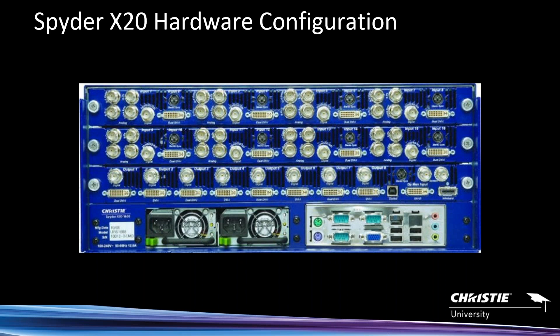You'll also see the single board computer on the back panel — this is where you connect Ethernet and RS-232 ports. If you want to control upstream routers, which is one of the big things Spider has always done all the way back to the 200 and 300 series, it controls other manufacturers' routers. Or you can provide control of the Spider from systems like Crestron or AMX over RS-232 as well.